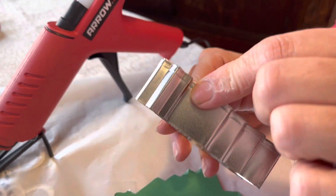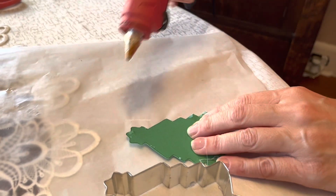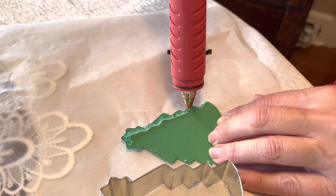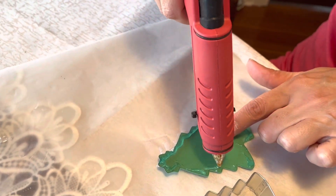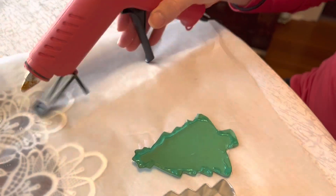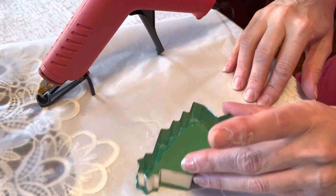The first step is to glue your cardstock base to your cookie cutter. I keep the crimp side on the outside and the sharp cutting side on the inside. Just take a little bit of hot glue and run it around the edges. It doesn't matter if it's fancy because your beads are going to cover all of that — you just want to make sure it's secure.